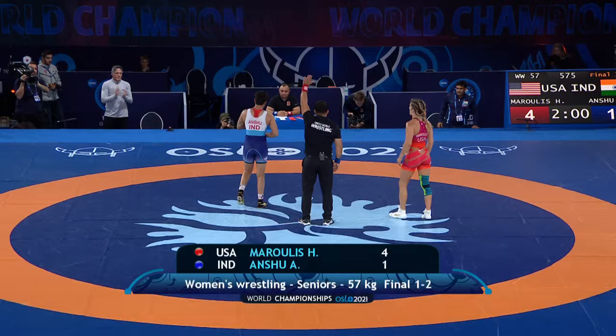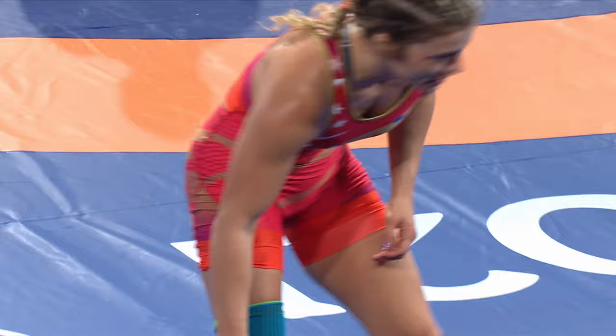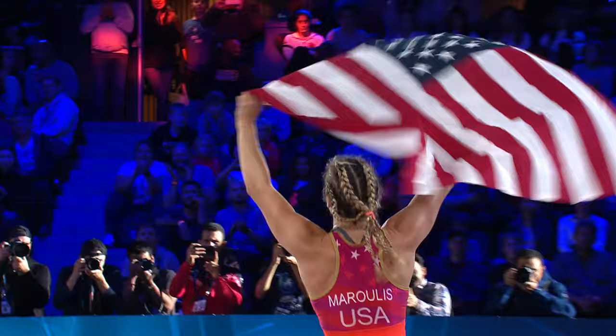And there it is — the hand is raised. Helen Marulis, the world champion. Let's hope that Anshu is all right as she goes over to the United States corner. You cannot deny what she has accomplished this week — so close to becoming the country's first gold medal winner. But it is Marulis, behind the second-period fall, who will get to wave the red, white and blue.